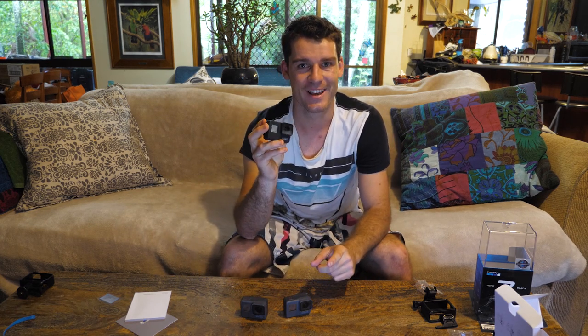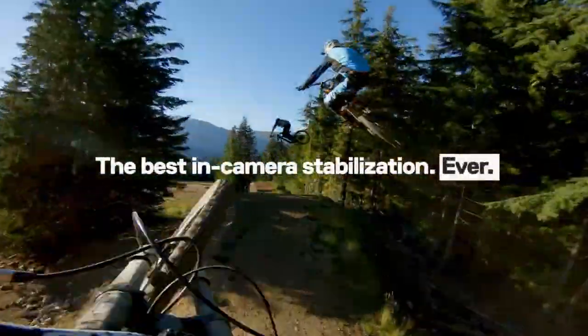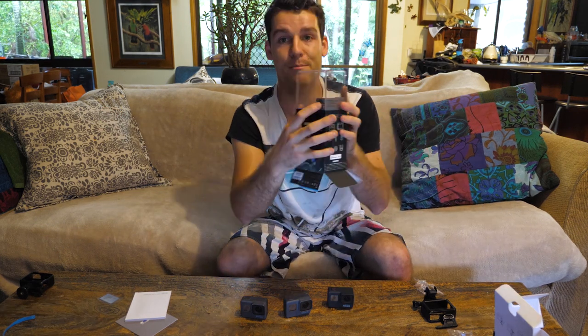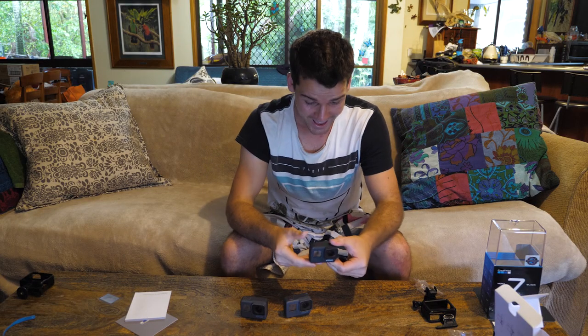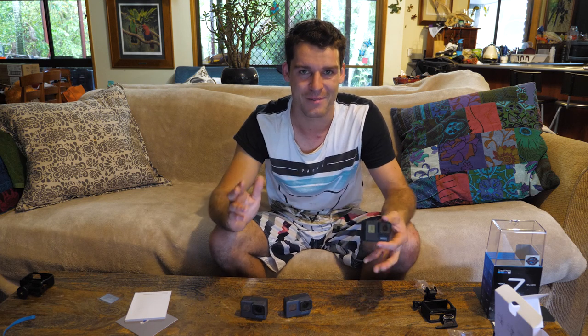The number one reason why I bought the Hero 7 is because the stabilization is amazing. GoPro actually claimed that the Hero 7 Black has the best in-camera stabilization ever. Even on the box it says 'gimbal-like.' I've seen so many videos of it already — people running handheld or with a chest mount — and it literally looks like a gimbal mount. The Hero 5 was the first GoPro to have stabilization. It was alright, it was just a start off.